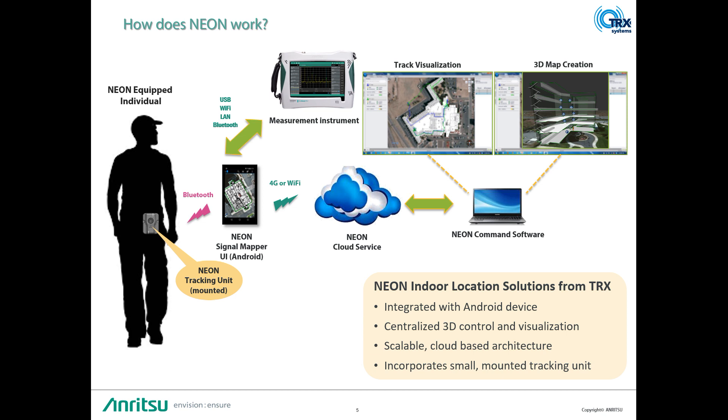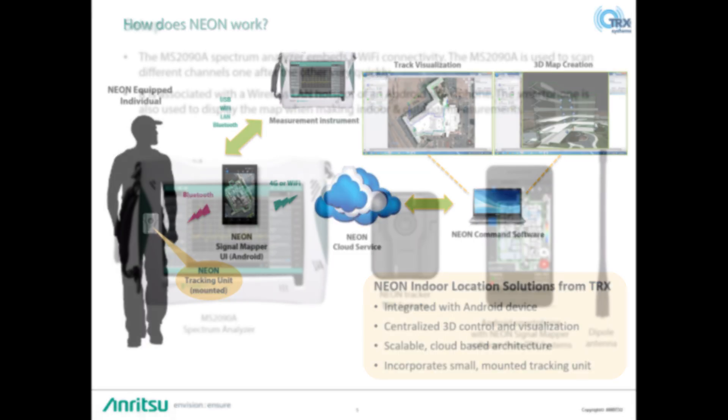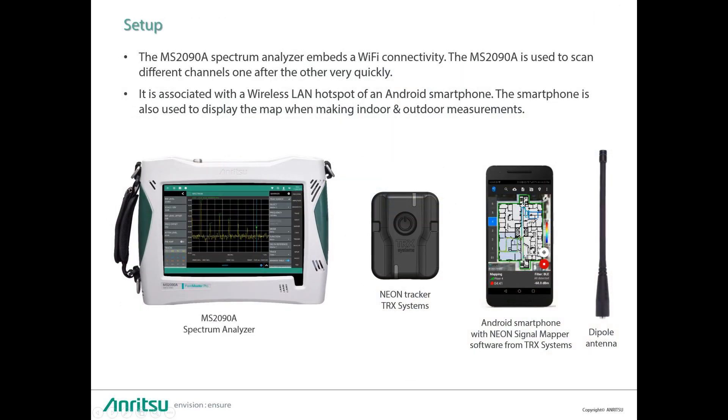How does this system work? It's quite simple. The Neon device is a tracking unit that is connected via Bluetooth to an Android device like a smartphone or tablet, and it's held onto the belt of the technician making the indoor or outdoor measurement coverage. The setup requires the MS-2090 spectrum analyzer, the Neon tracking device, the Android tablet, and an Omni antenna.